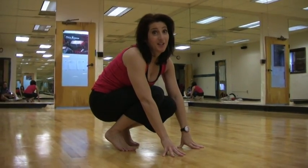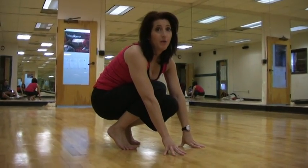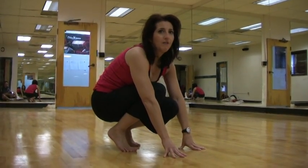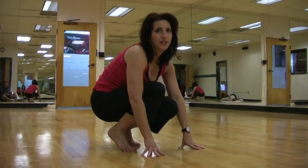Hey there, Shari Fitness here. So we're going to do a bodyweight exercise called mountain climbers. And these can be pretty challenging if you are a beginner, intermediate, or advanced.